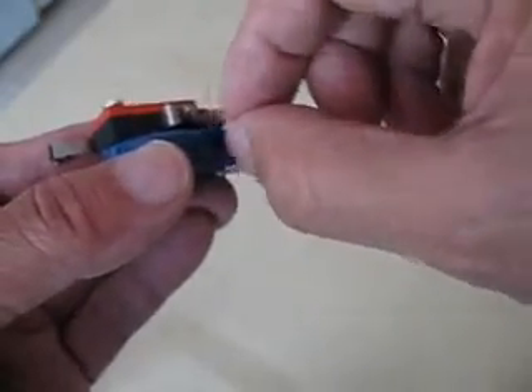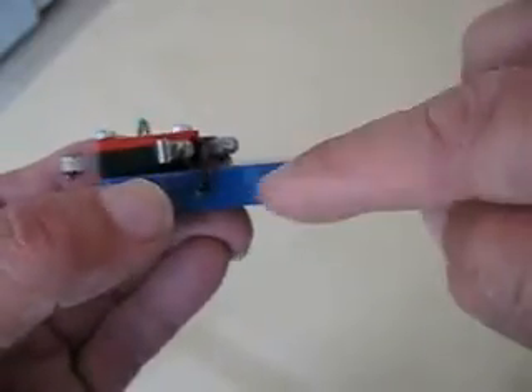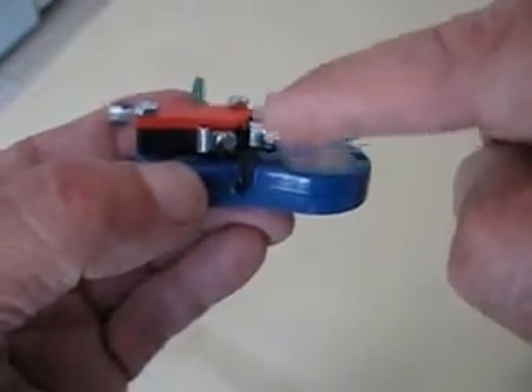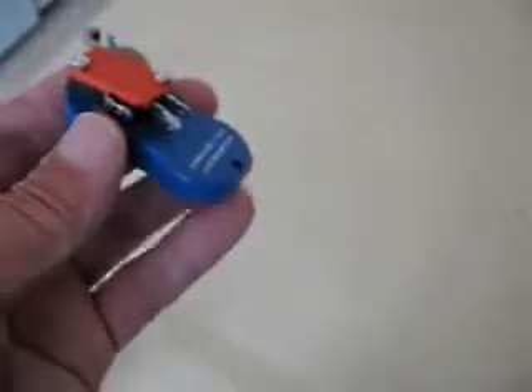I brought that wire outside the case through a small hole I cut in the side. Then I soldered another wire in its place to the speaker and brought that outside as well, and soldered those two ends to the contacts on the switch. Very simple operation — and I'll show you by taking it apart now.